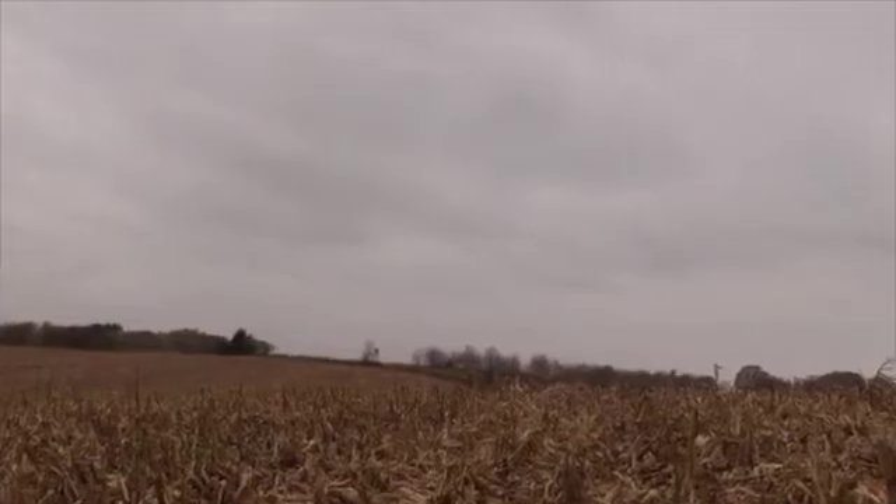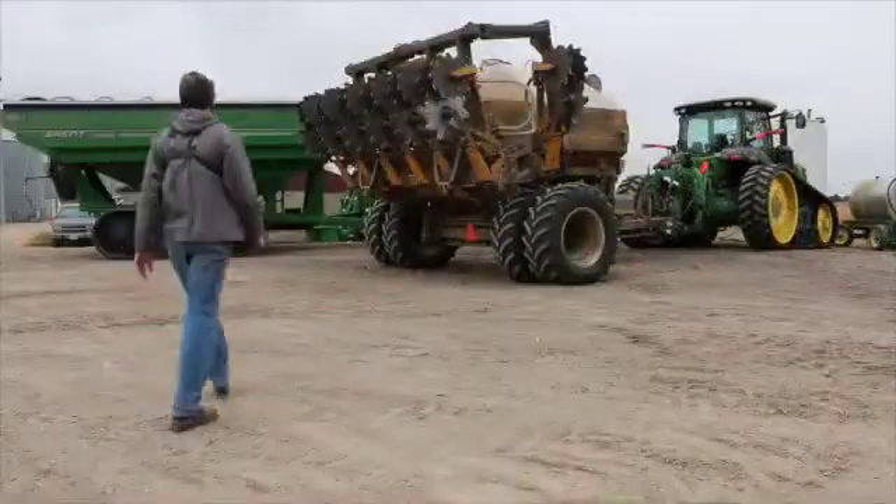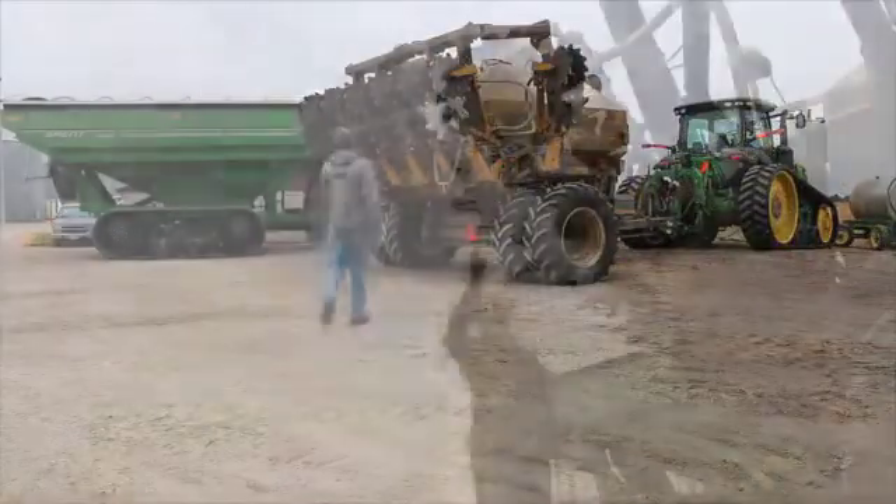My dad has always farmed conventionally. There was too much erosion, there was too much lack of soil structure, so I started looking for a better way.